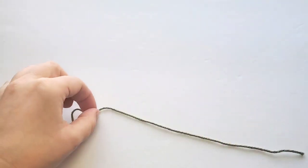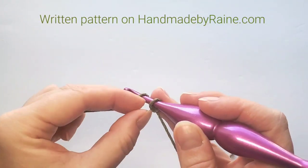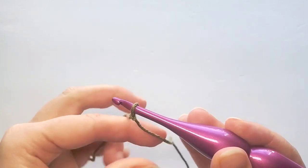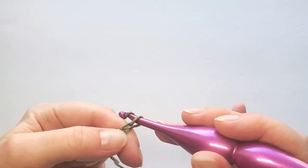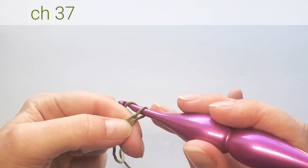We start with the main color and make a slip knot, then chain 37. Make your chains quite loose so that the edge of the placemat won't be too tight.